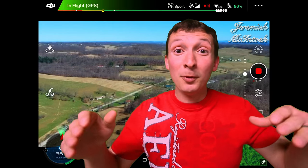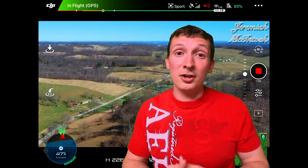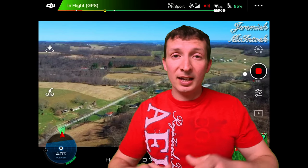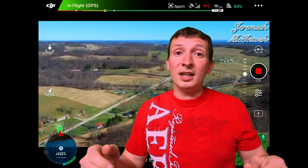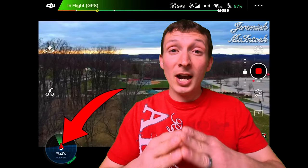Hey, what's up everyone? Have you ever wondered what this little circle in the bottom of your DJI GO 4 app was when you're flying your drone? Well, I'm going to tell you all about that right now — tell you how to use it when you're flying, how you can get further distances with your aircraft, have better signal quality, and better image transmission.